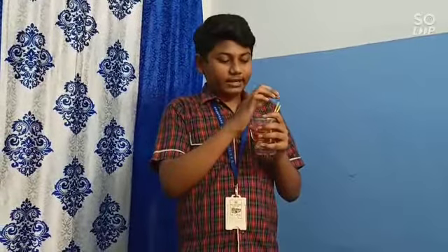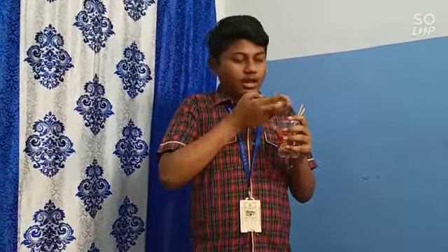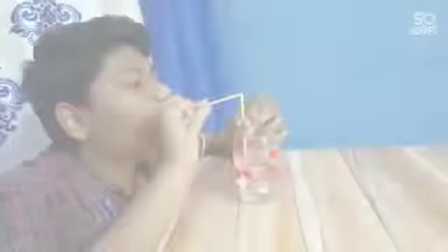I will blow air with high velocity over this straw so that low pressure will be created in this part of the straw. The other part is dipped inside the water, which has high pressure, so that the water will rise up to the low pressure area and because of the high velocity, the water will blow out in this way.